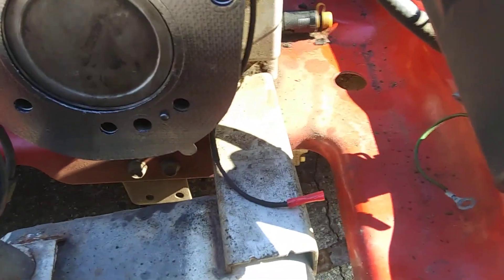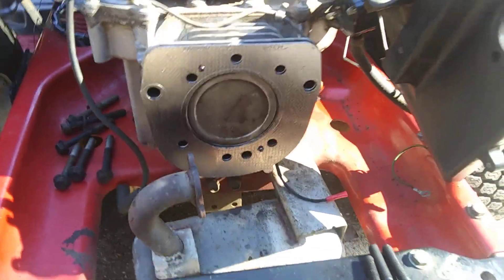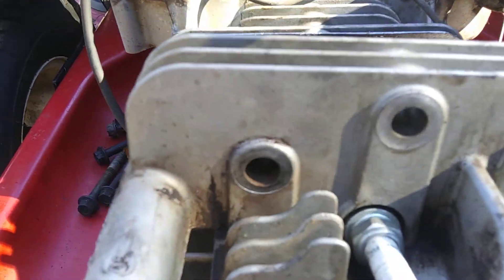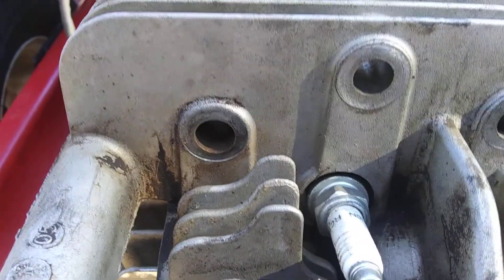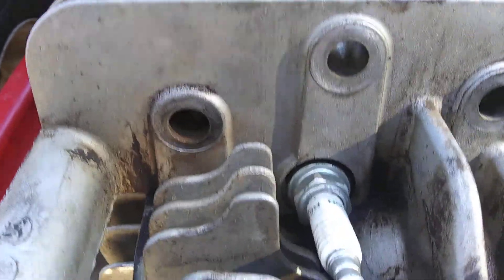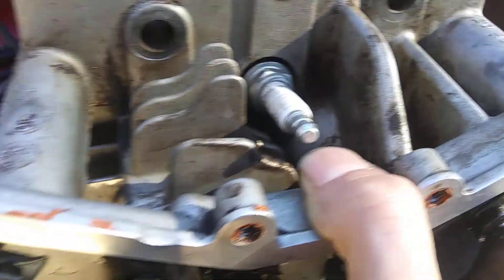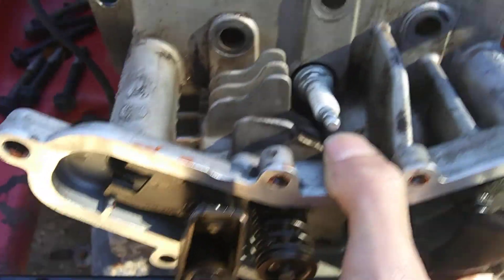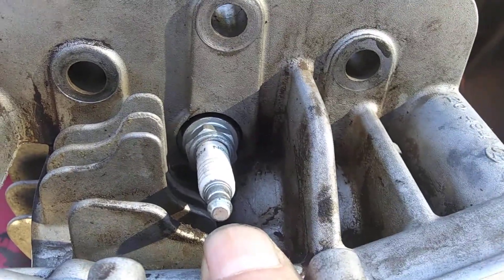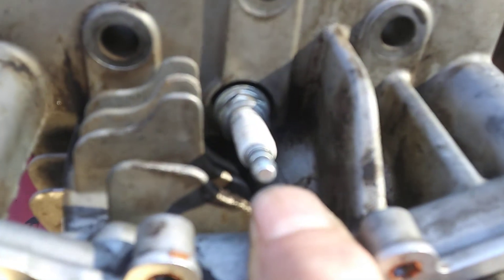Then you're going to get your head and you'll see how it goes on like that. Get your bolts started — I like to get a top one started, make sure I'm on the locator pins, and then you can just finger tighten them all down. I'm not going to torque them down yet. You just go around and finger tighten them; it doesn't matter what order. We'll get into the torque sequence later on.